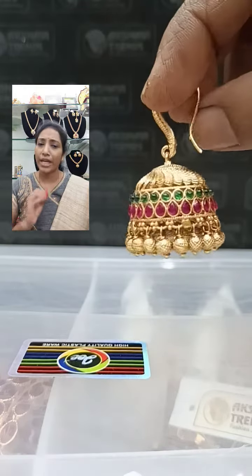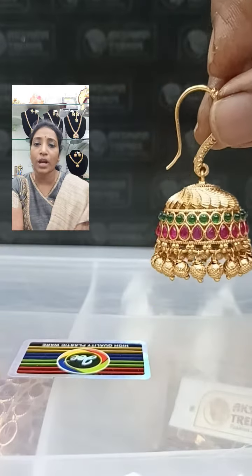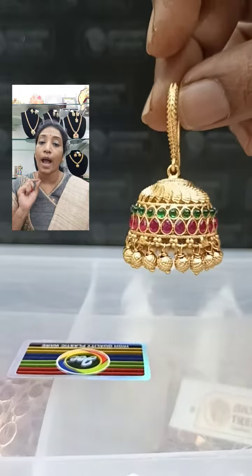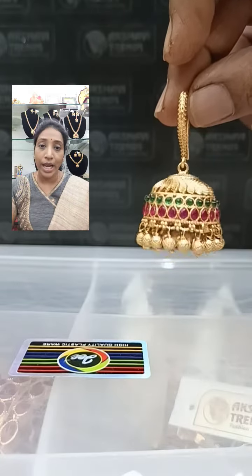They rotate — even college-going students can rotate them. That is a matte polish. You will be getting nice antique ball drops in the jimka. These are all 790 plus shipping.